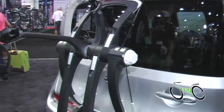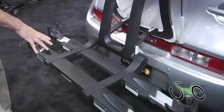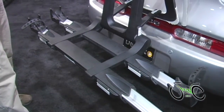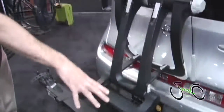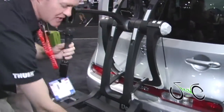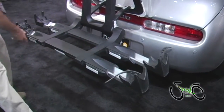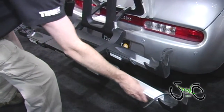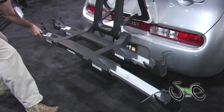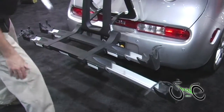Next, I want to talk about the platform itself. This is a platform rack, very similar to our T2 rack if you're familiar with the Thule line. This is a platform rack where you put your bike on the platform. The arms, as you can see, telescope in and out. So if you have a kid's bike, you would bring the arms in. If you have a larger 29er bike, the platform rack extends out to fit different sized bikes. Nice rubberized straps attach the bike and keep it in place.